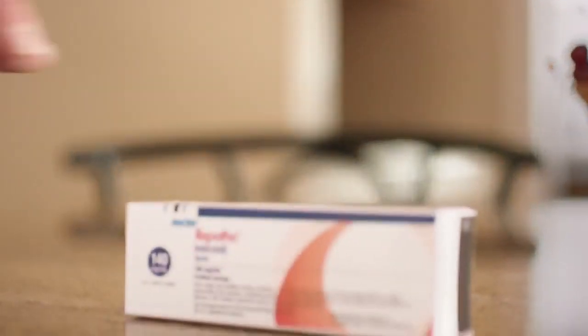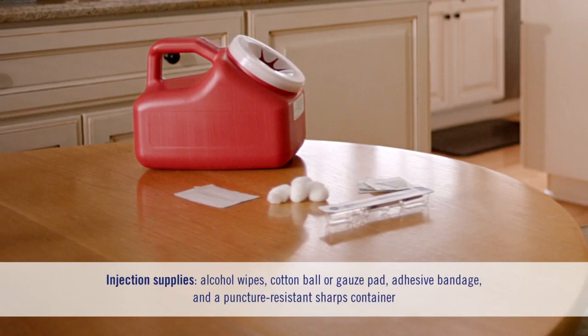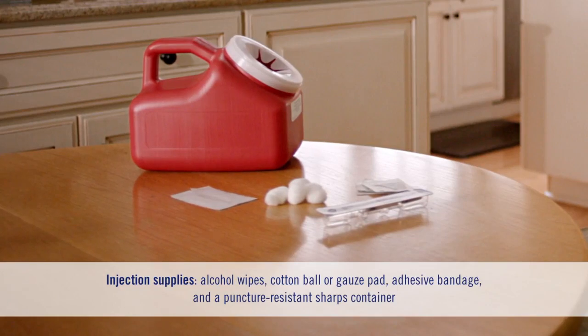After the 30 minutes are up, it's time to get ready for your injection. Make sure you've washed your hands. Next, choose a comfortable spot with plenty of light. Gather all of your injection supplies and place them on a clean, flat work surface.